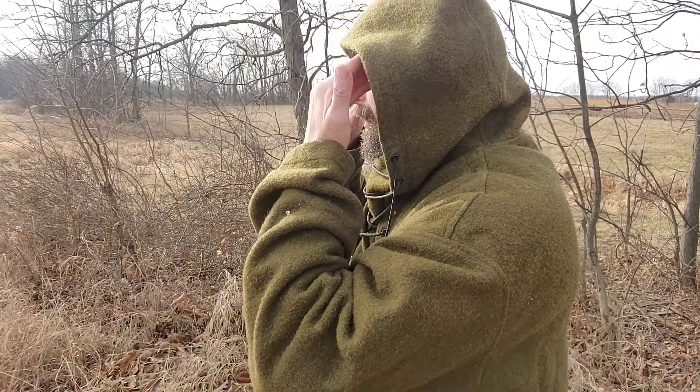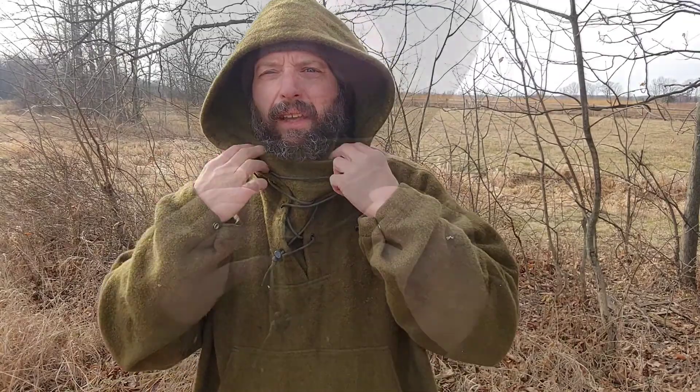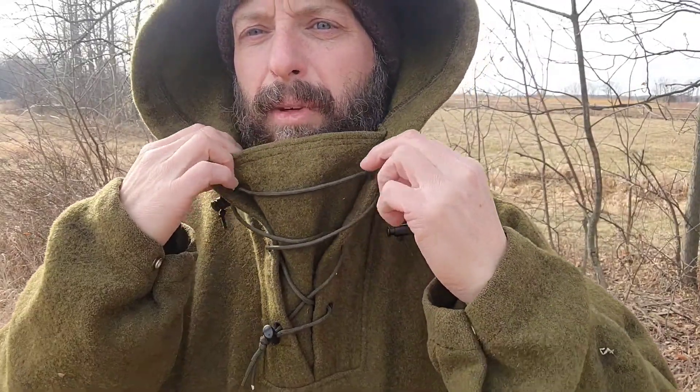This is a hooded garment, so it's got a nice-sized hood on it. It fits up just fine — even if you're wearing a baseball cap or a stocking cap, you can see out the sides. So this is not a huge enveloping hood that you really can't wear when you're hunting.